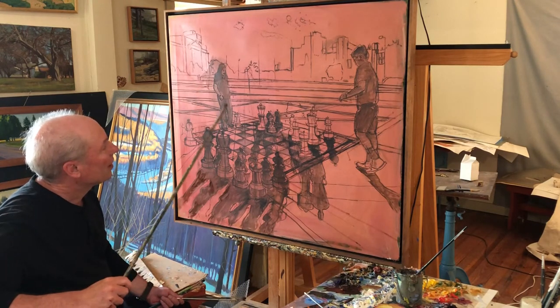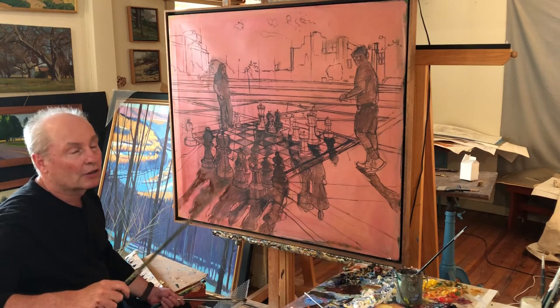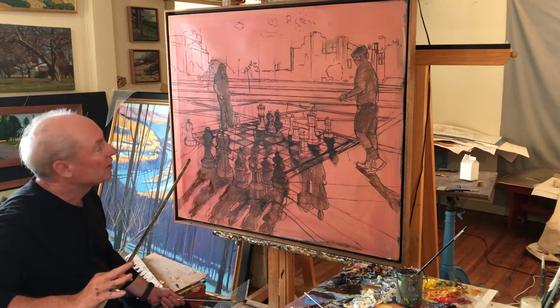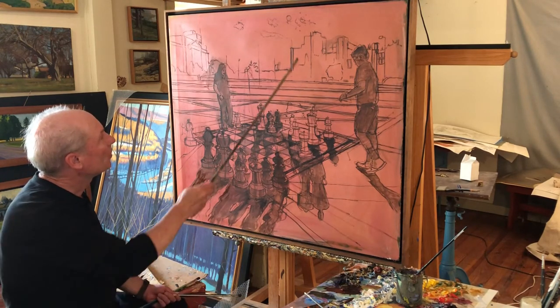I'm starting to block in the values here. As I like to say, color gets the credit and we always like good color, but it's really value that does the work. Breaking a painting down into a distinct scheme of light and dark — that's what value means: patterns of light and dark. And this is going to have a really wonderful light.